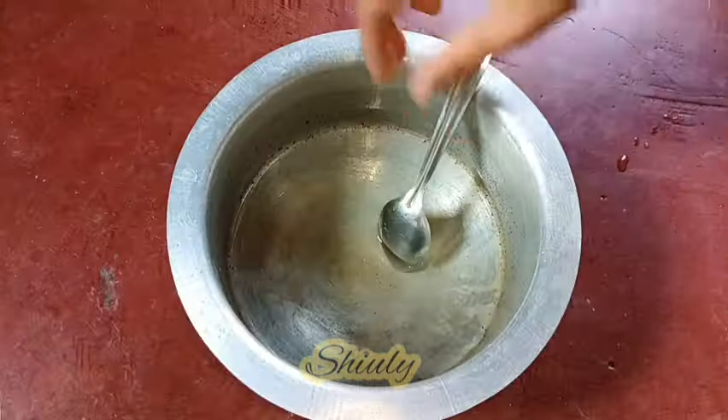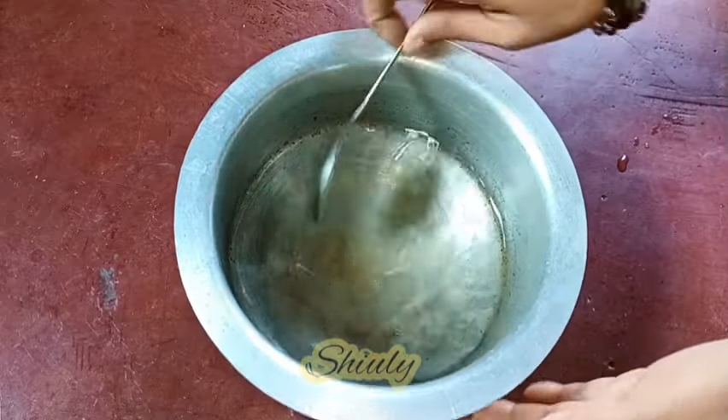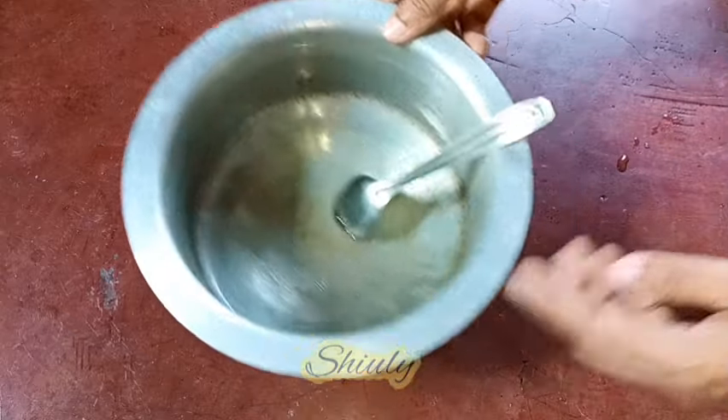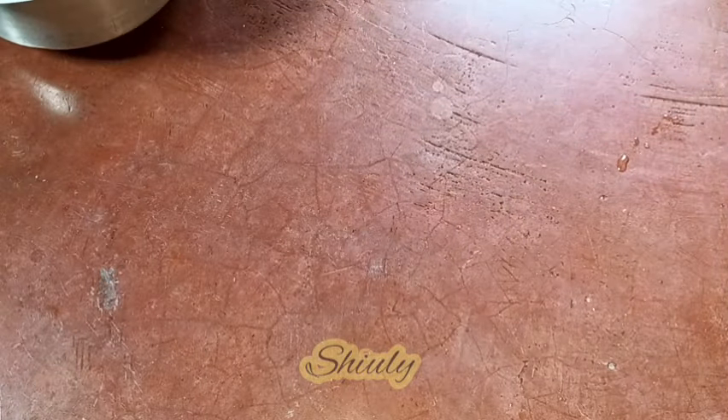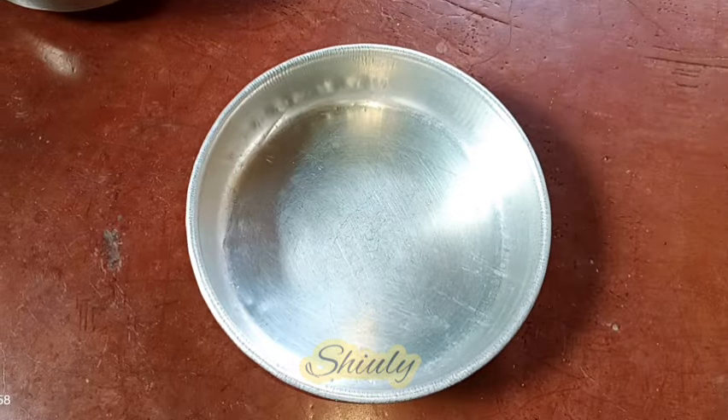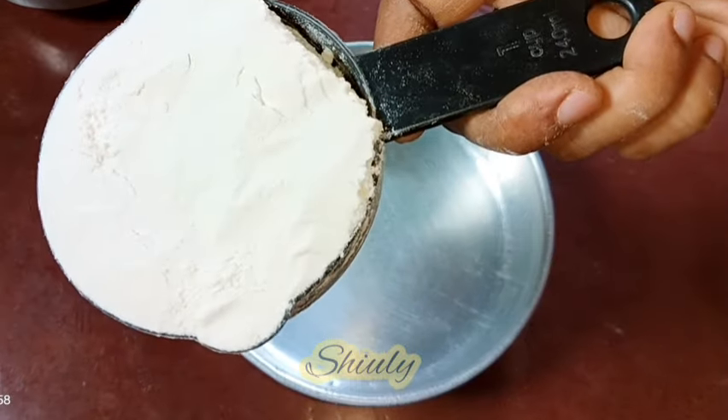We need to stir the mixture very nicely until the salt and sugar dissolve well in water. The sugar and salt are now dissolved very well. So now I am removing the vessel and keeping it aside until the water is warm — it is very hot now. And now we need to measure some flour — plain flour, that is called all purpose flour also.